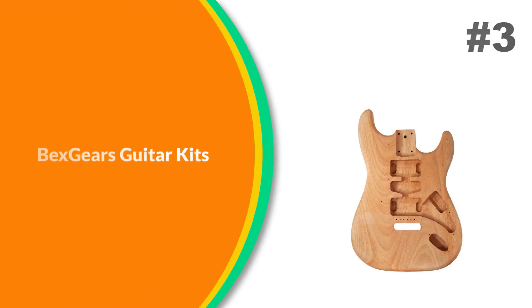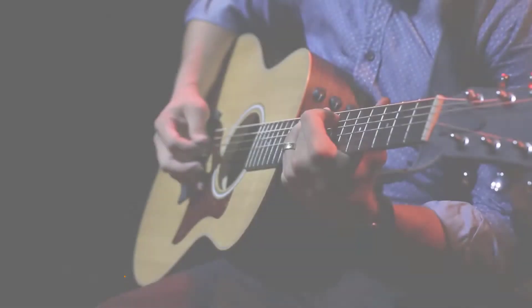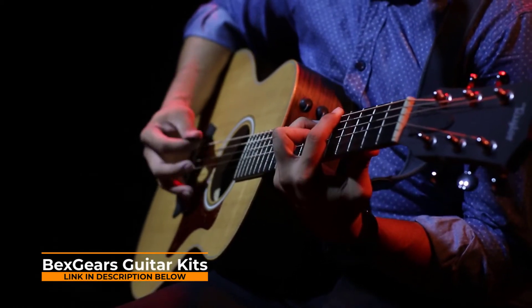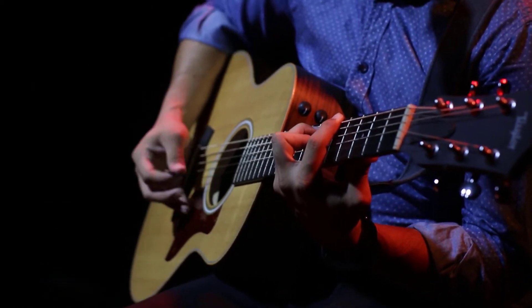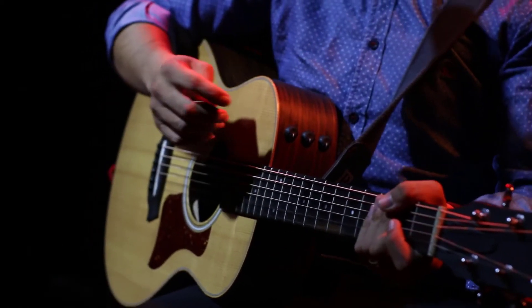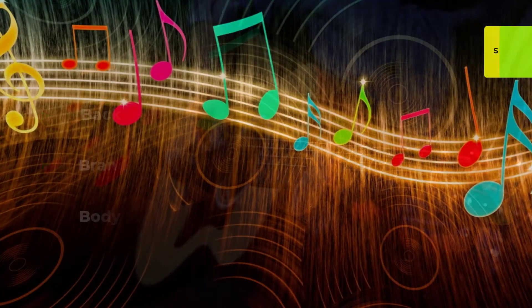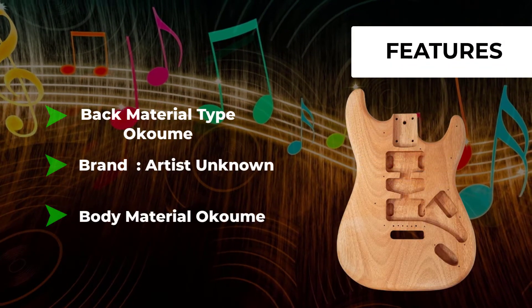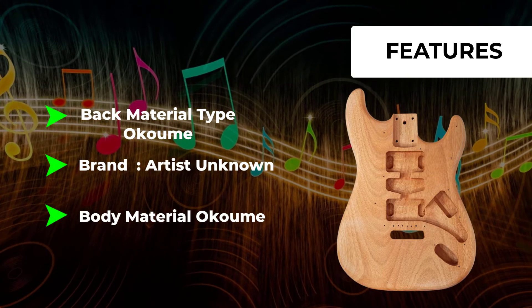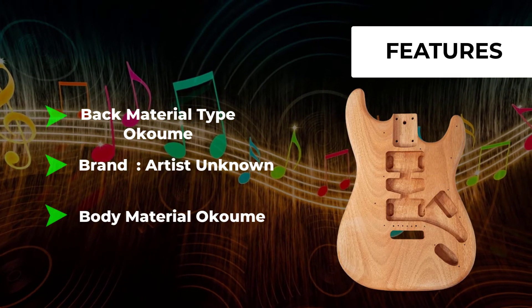Number 3: Bexgears Guitar Kits. These electric guitar kits feature an okame wood body, maple neck, and composite ebony fingerboard with a white pickguard and all electronic parts, making it easy to build your own electric guitar. Instructions are included with the product to better assist you with this project. If your instructions are lost, please let us know and we will send them to you in PDF format.